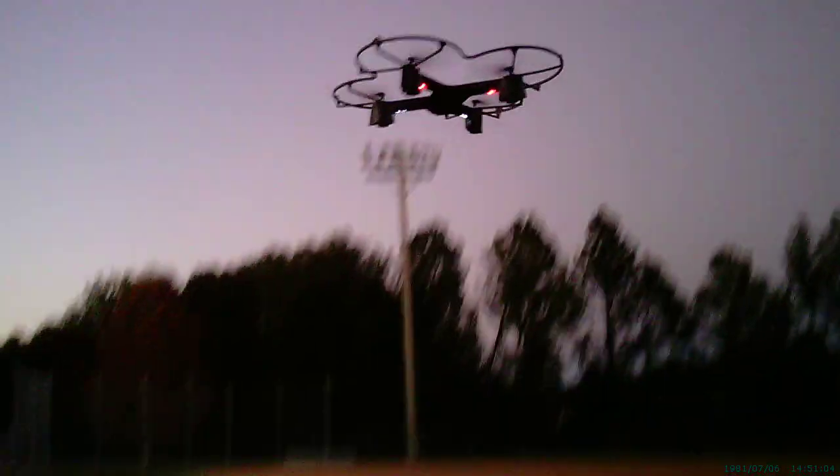I want to bring it down here low where we can actually watch and see what it does, how it turns. Just leave it right there. I don't know if my glasses are picking this up, but let's just see. Turn it — see how easy that is to maneuver?